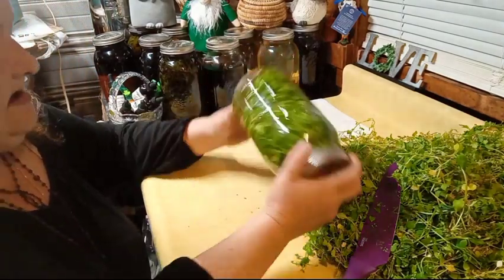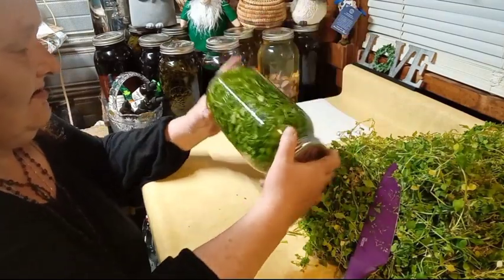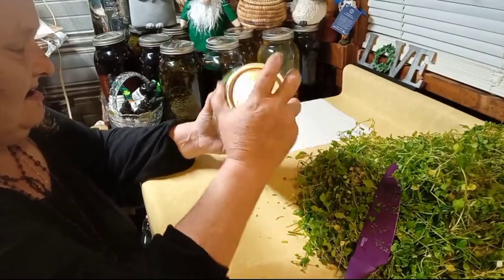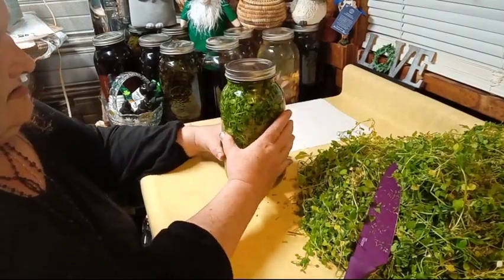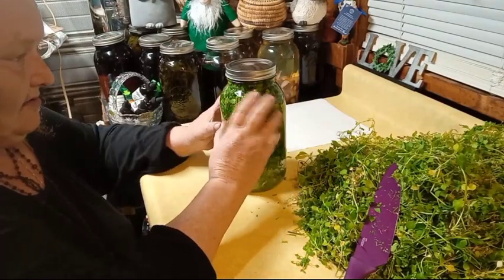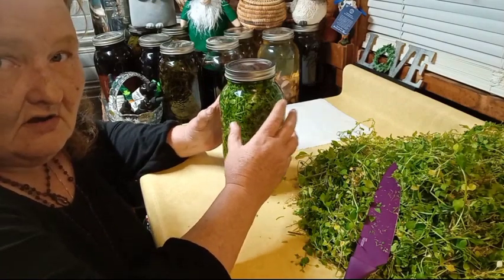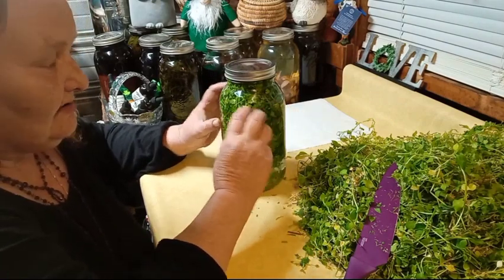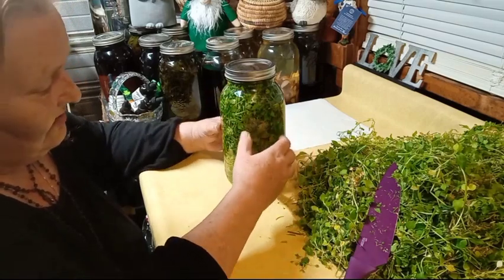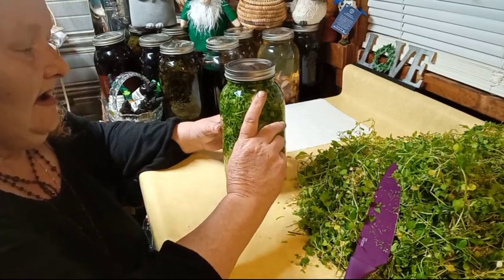Every day or so, gently agitate it a little bit. Now don't worry — your plant material is going to go from this vibrant green to a very dull green. That just means that the alcohol has pulled out all the medicinal benefits of the plant material.